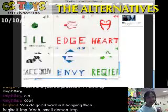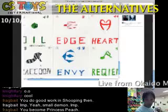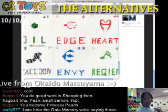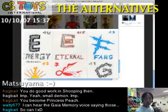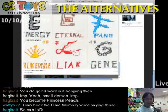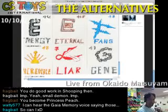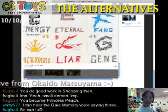We also have more: Edge, Heart, Raccoon, and Envy. And this one is Requiem — interesting. Then some more: Energy, Eternal, Fang, and Incredible — we have the Incredible, Liar, and G. Nice drawings. I think that's it — thank you very much, Neko Dragon.